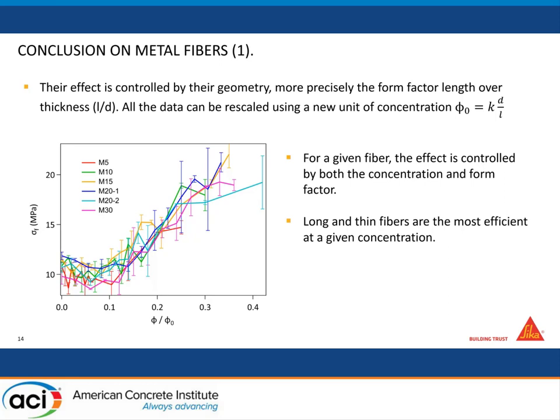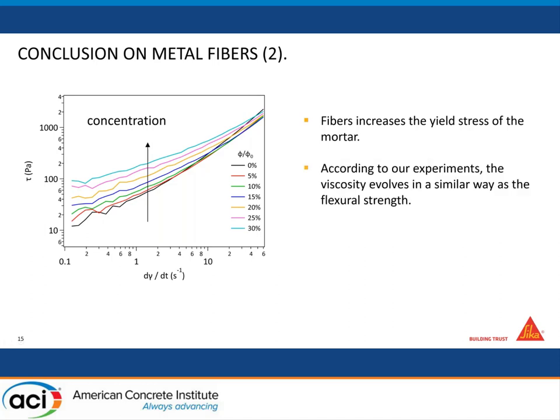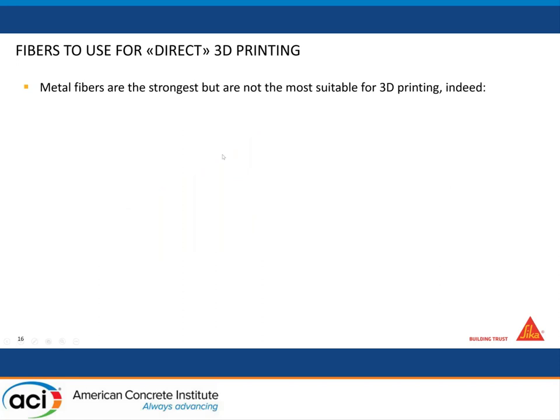Then we look at what happens to the rheology. The curve shows shear stress as a function of shear rate — basically the force needed to pump the material at a given speed. When you increase concentration, all curves go up, meaning the material is harder to pump. But interestingly, the increase is mainly at low yield stress — at low speed — and not at high speed where you're actually pumping. This is because fibers tend to align with the flow, so it's not that hard to pump, though there's still a significant factor-of-two increase.